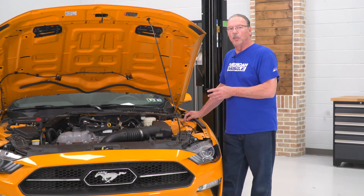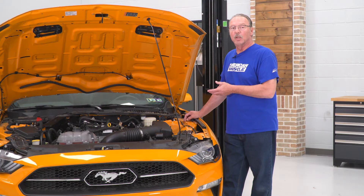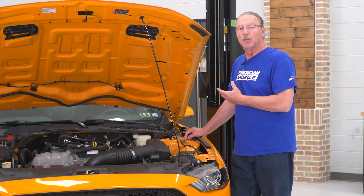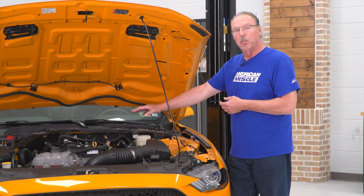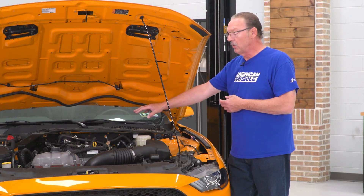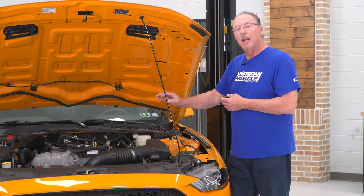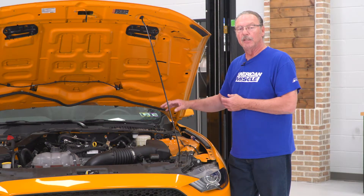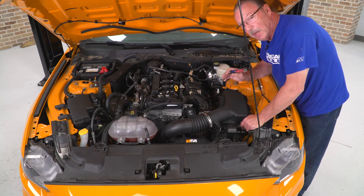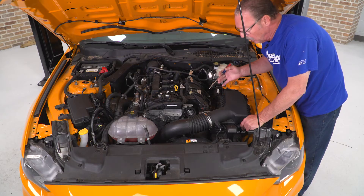Today we're installing an oil separator on our Mustang, so let's get started with the uninstall part first. Before we get started, you're going to need access to either a lift or a floor jack and some jack stands. Once you've got the vehicle properly supported, you can go ahead and remove your engine cover using two 8-millimeter and two 10-millimeter bolts. Ours is already off, so we don't have to worry about that. Also, you want to make sure that you are working on a cold engine, because you'll be reaching in around the engine and you don't want to burn yourself.